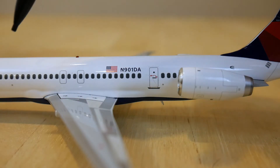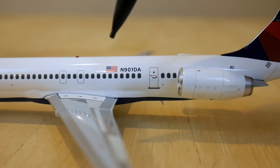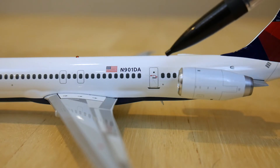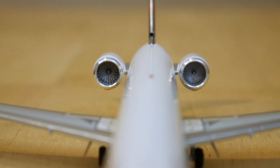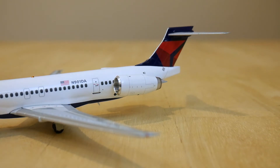Moving towards the back we have more windows which is all economy and seats 117 passengers. In total this aircraft can accommodate 158 passengers. Up next we have the American flag and then the registration of this aircraft which is November 901 Delta Alpha. Then at the very back we have the rear boarding door. Next we have the engines which are the IAE V2500 engines with a range of 1,992 nautical miles and a cruising speed of 498 miles per hour.